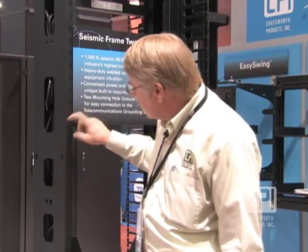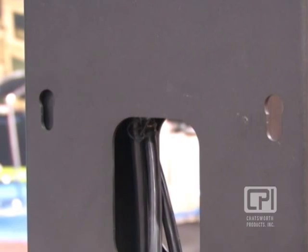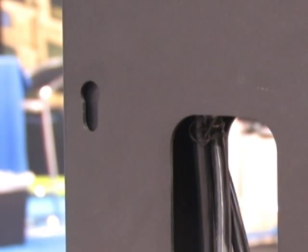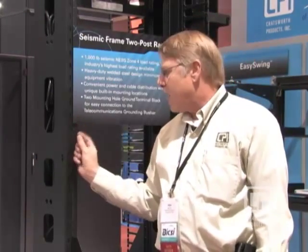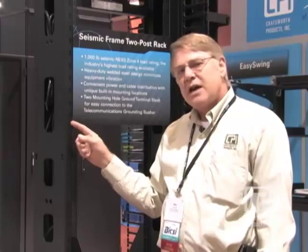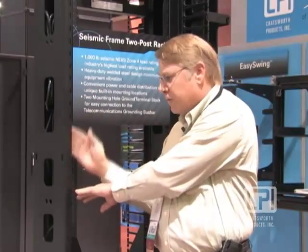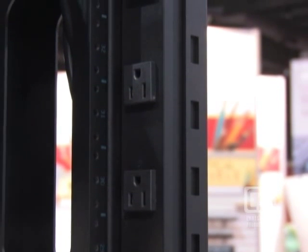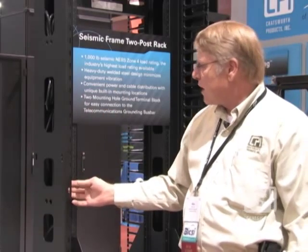We've also included features on the side of the rack where you can mount vertical power strips. You can have a vertical power strip on the outside of the rack, or using the channel design on the inside, you can attach your vertical power strip right in the channel in the front or in the back on the left or right-hand side — a really convenient way of getting power vertically to all your rack components.